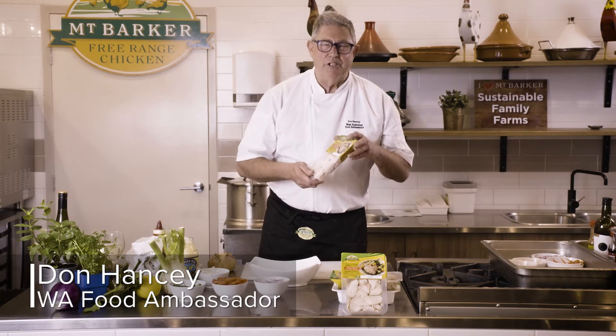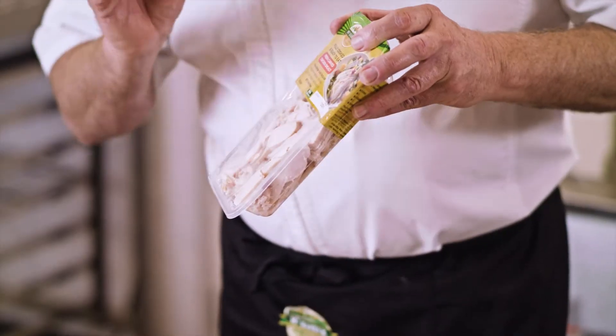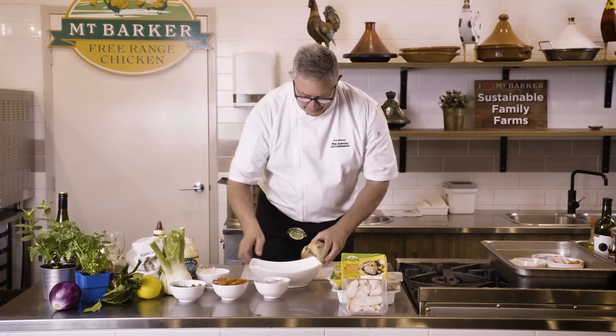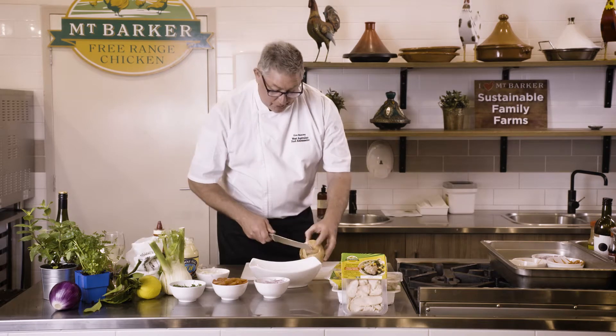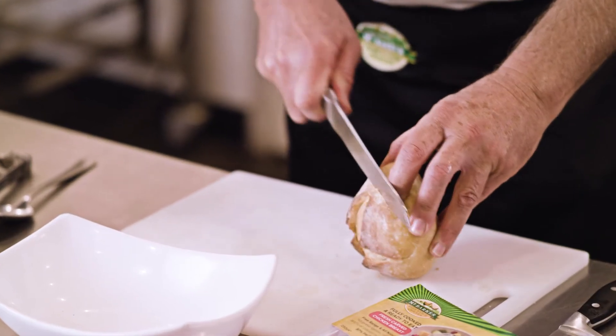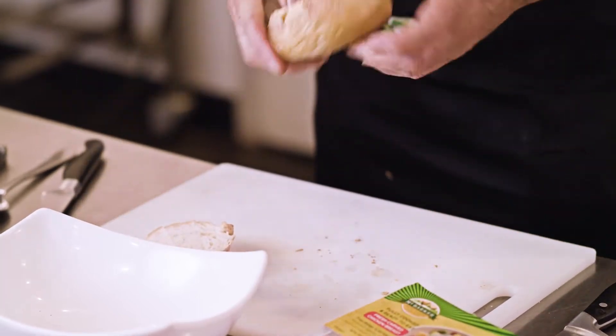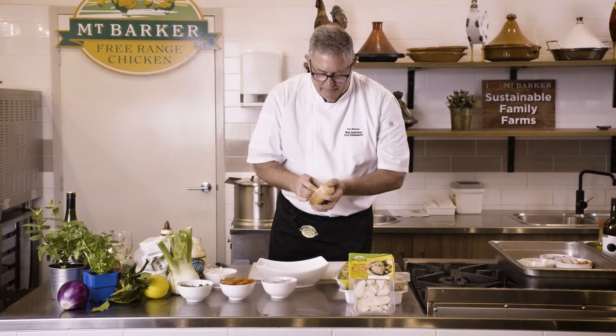Here we go with another very quick and easy recipe using this beautiful Mount Barker pre-roasted moist chicken breast. What we're going to do is, you can use fresh bread rolls or even a stale one for this — we slice off the top and make a little hollow in it.